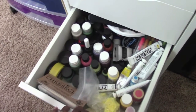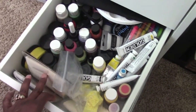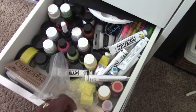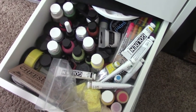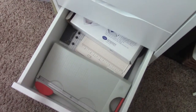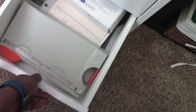Now the next drawer has all my paints — acrylic paints and other paints. I also have some more cheesecloth in here. These are all my good paints and things like that.